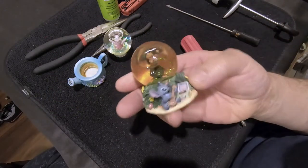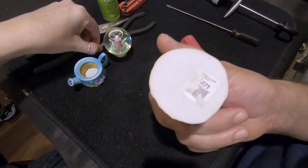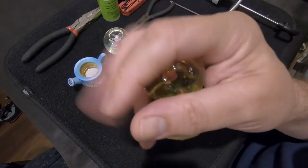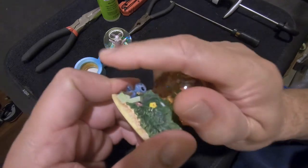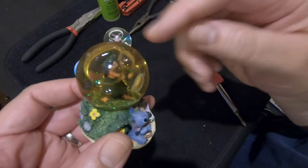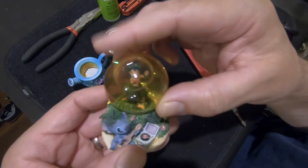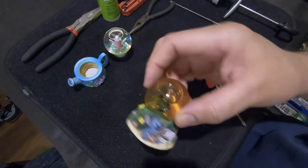Apparently this Lilo and Stitch globe was not assembled with hot glue. It was in the boiling water for 10 minutes and we heated it with the hairdryer for about five minutes. The globe itself is hot, but this was apparently assembled with either super glue or epoxy, so the heat isn't going to take it apart. If we wanted to save this we'd have to break the globe and pull all the pieces out, then put another globe in with hot glue. We'll set this aside.